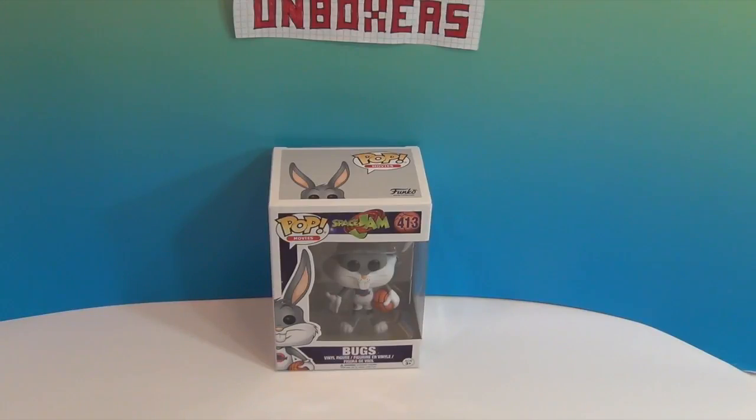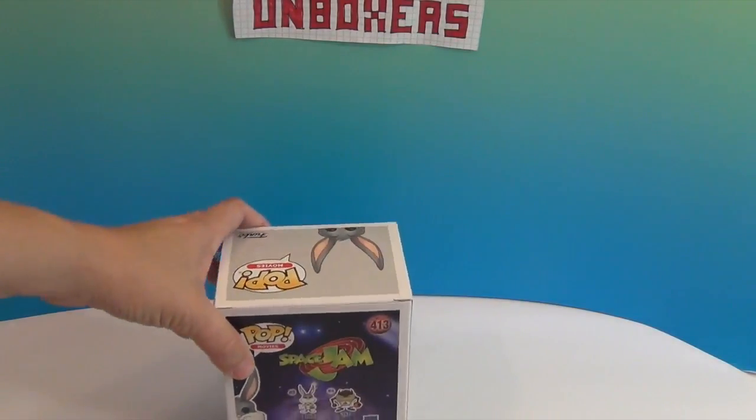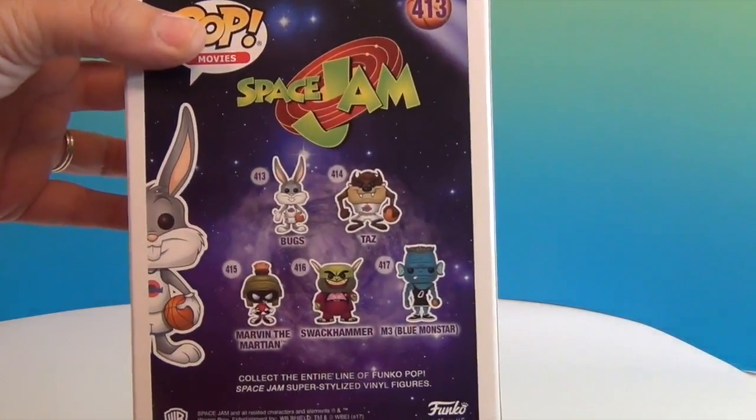We've watched Space Jam so many times — probably not always beginning to end, but pieces and pieces. We had the Space Jam shorts when they came out and kept those for many years, so if you buy any of those they will last you. Also, because it has Michael Jordan in it and Michael Jordan came from UNC, and I'm a big Tar Heel fan, all of us love this movie. It's a family favorite.